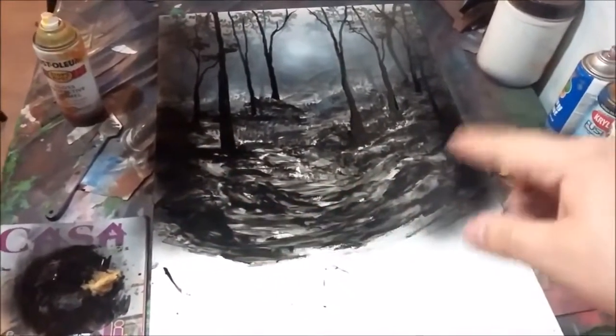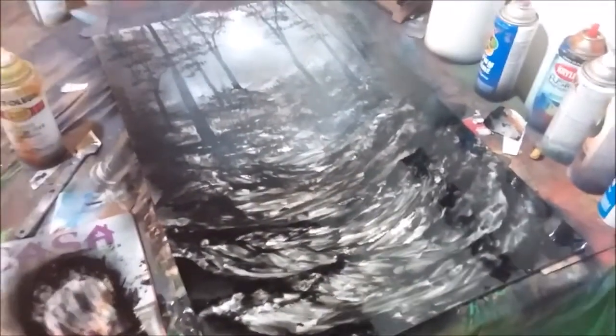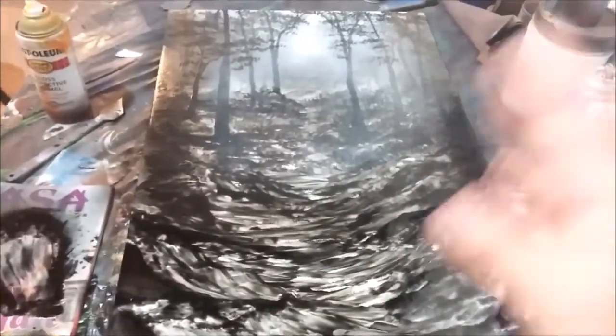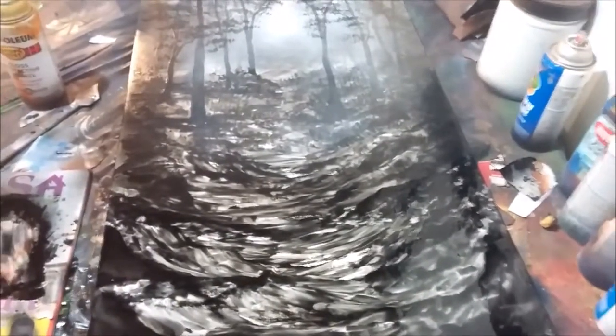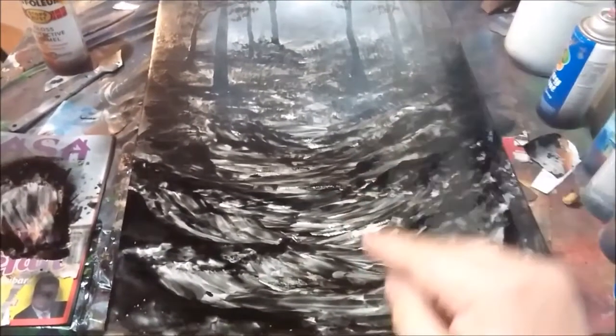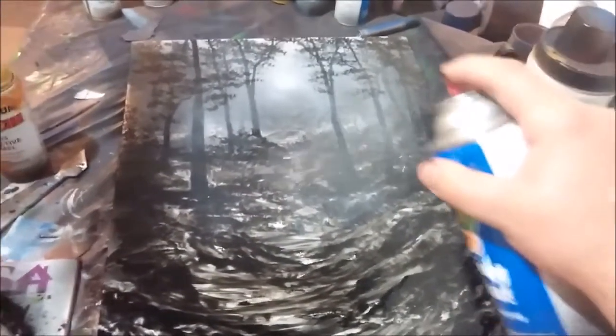I'll add some more bushes here, perhaps another layer of small trees and rocks. Using the same technique — I was going to do a technique where I would scratch the trees off, combining the paint together, but it was going to create a lot of negative space. Being that we're talking about how not to leave so much negative space, I don't want to do that. So what I did instead — the painting constantly changes — I added a little bit of white.